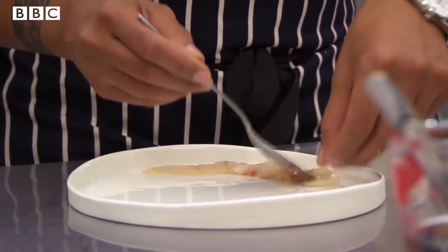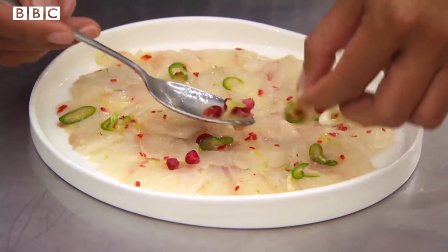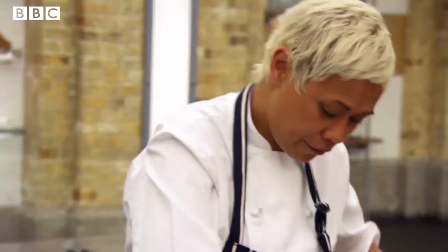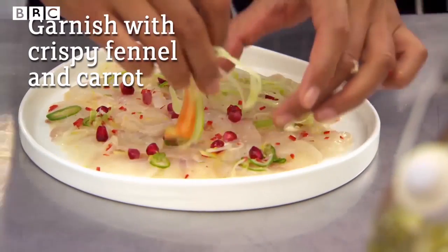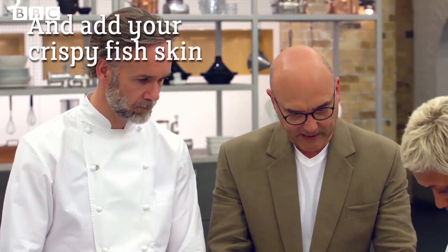Those specks of red — it's beautiful. We've got our veg here: crispy fennel and carrot. And all that's left is our crispy fish skin. Very pretty.